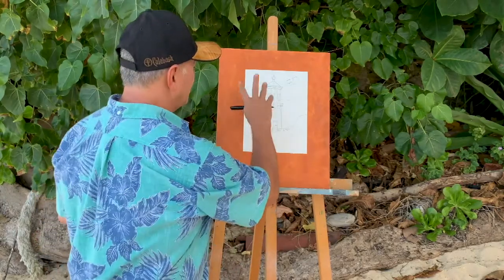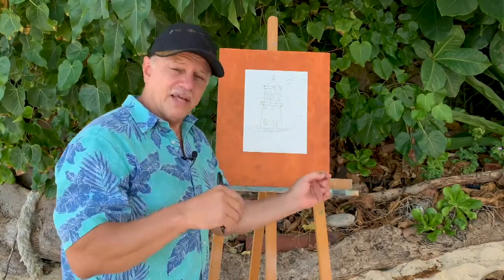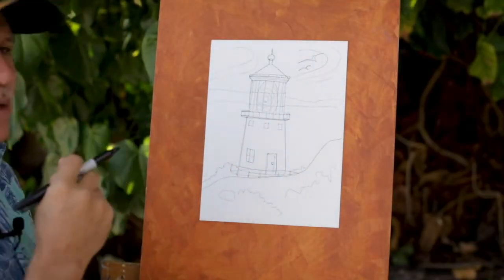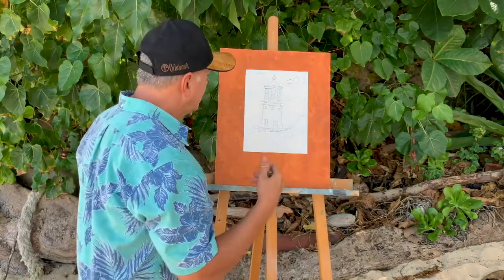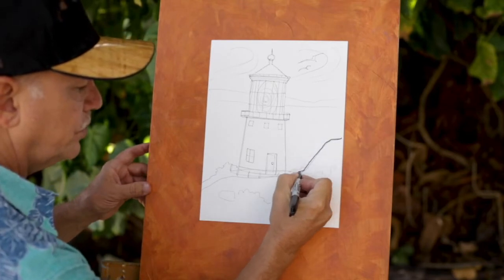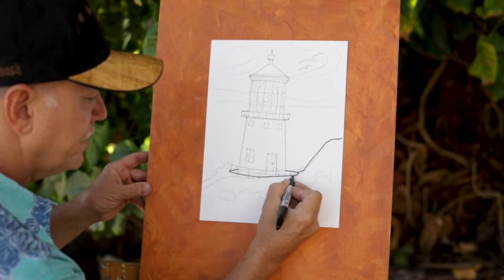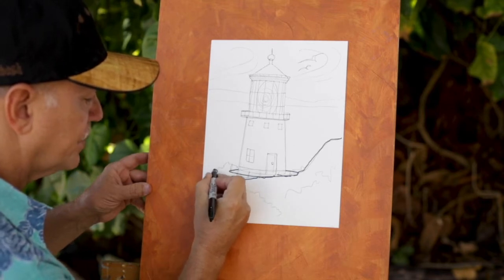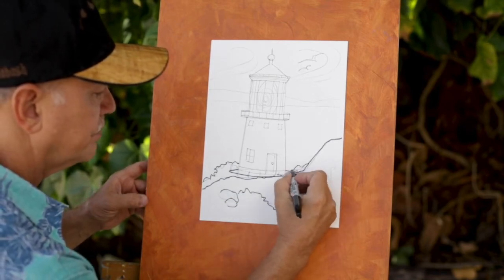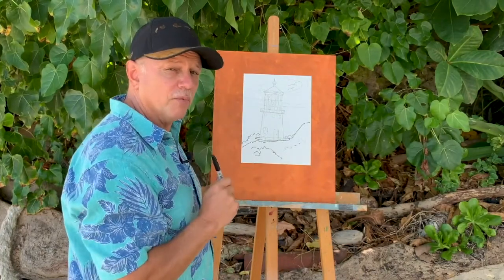Now that you've got your lighthouse formed up and things generally the way you want, if you feel you've made some lines too big, too small, or in the wrong place — that's why we pressed softly in the beginning. Now I'm going to get a little bigger pen and go over the shapes to tighten them up, make them look more how I want them. I'll make the mountain, the base of the lighthouse, some bushes and rocks. Then I'm going to trace the outlines of the lighthouse and make them just the way I want them with a bigger pen.